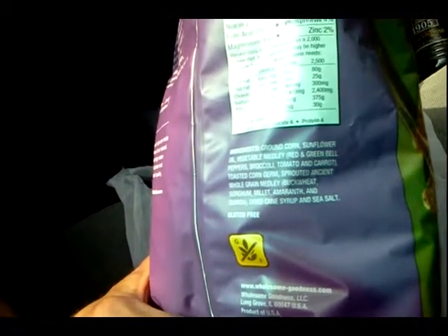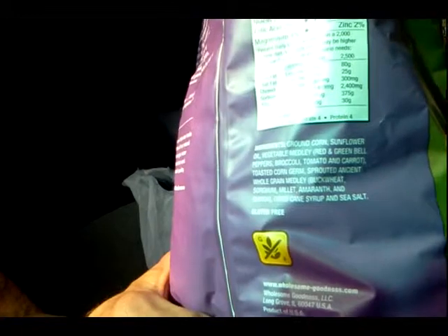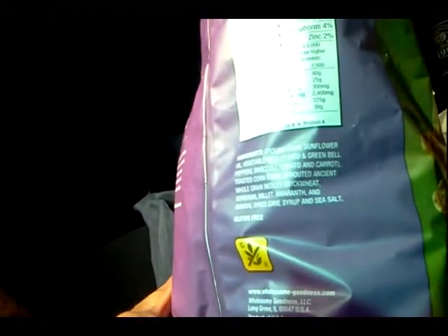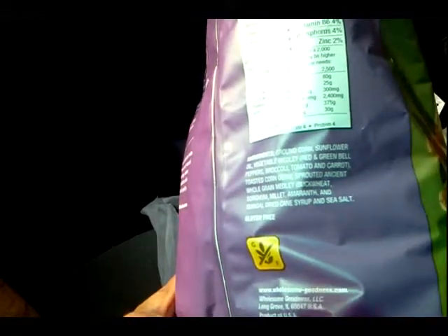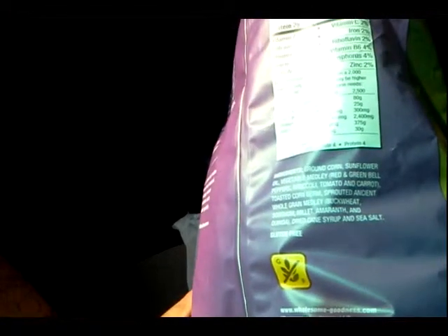That's right: sprouted ancient whole grain medley — buckwheat, sorghum, millet, amaranth, and quinoa — plus dried cane syrup and sea salt. Sea salt is the healthiest salt, and you'll notice a lot of products lately using sea salt instead of iodized or kosher salt. Sea salt has many more minerals in it, not just sodium chloride, so it's better for your system and gives a deeper salt flavor.